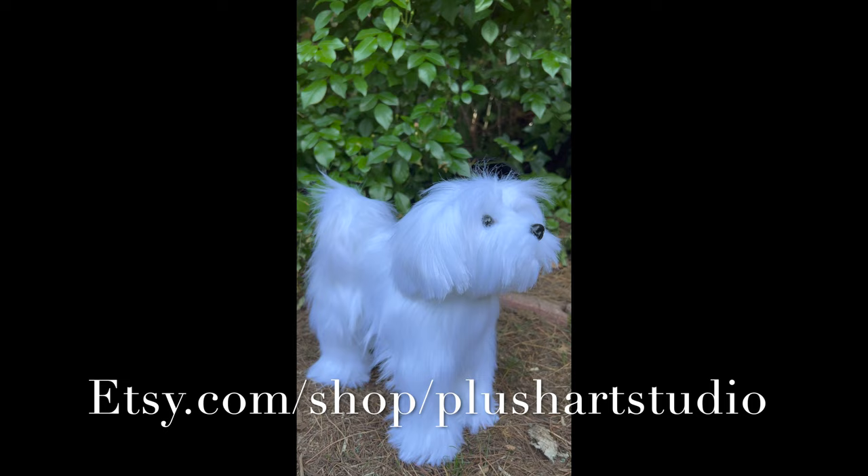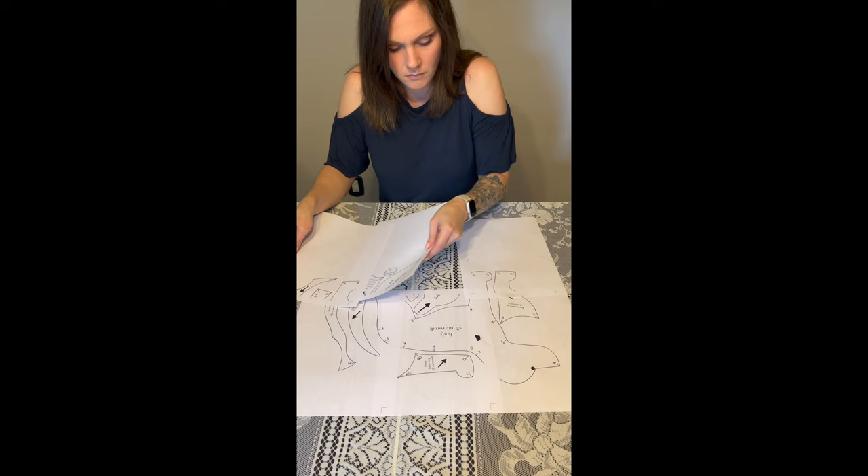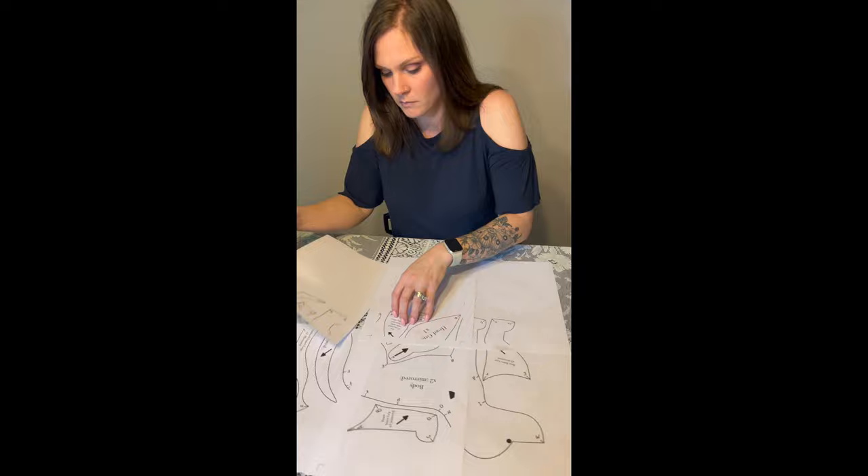This pattern is an instant download which can be printed immediately after purchase. Once you've printed your pattern, lay out the pages on a flat surface ensuring that all of the pattern pieces are lined up. Next you're going to carefully tape all of your pieces together. Now go ahead and cut out all of your pattern pieces.